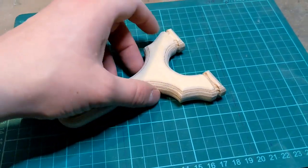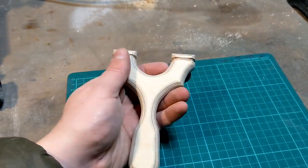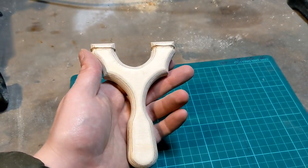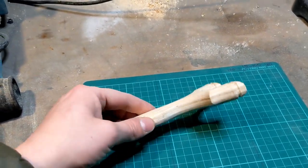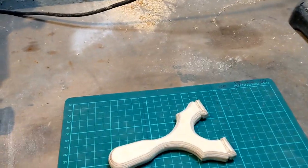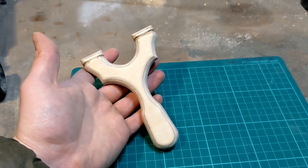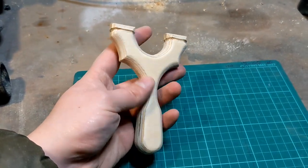So guys, it's almost finished. We just need to get a coat of something on it. What you use is up to you — some people use boiled linseed oil, some people use clear varnish, yacht varnish, polyurethane spray, you can even use super glue. It's up to you really, they all work.